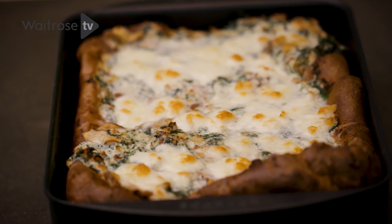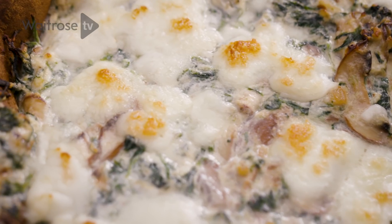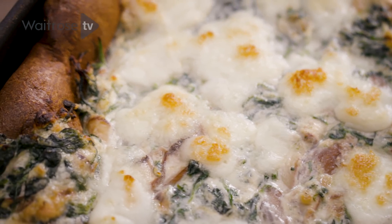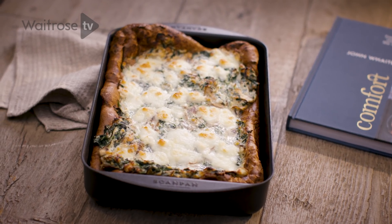Look at that — it's pillowy, it's soft, it's crispy, topped with the most delicious topping imaginable. It's got my name all over it. If you're dribbling right now at the sound of this, please subscribe to the Waitrose channel.